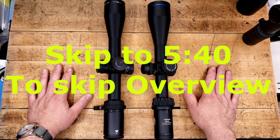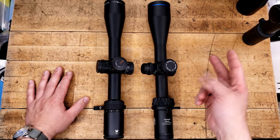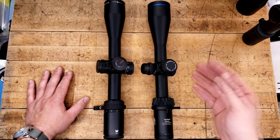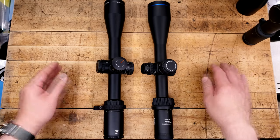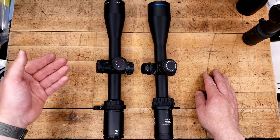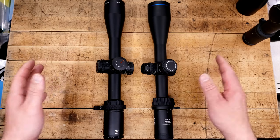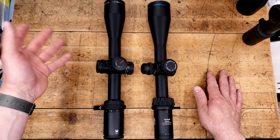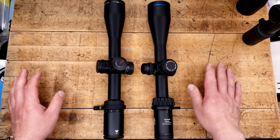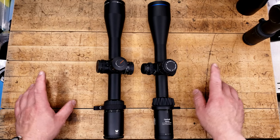People have been trying to get me to do comparison videos for quite some time. I actually did one between two Primary Arms 3x magnifiers — the base version that is absolutely worthless and the LER version of the Gen 4, which is absolutely fantastic. It's actually one of my favorite magnifiers I've reviewed. For a hundred bucks that's a super compelling argument, but the video didn't really do so well.